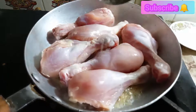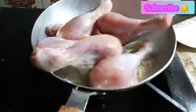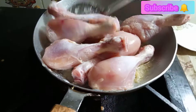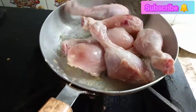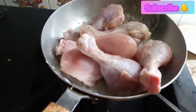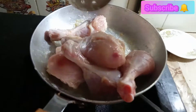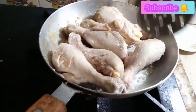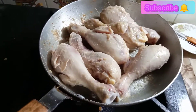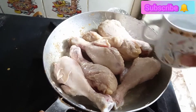We will make the chicken leg rows. First, we will add a little bit of the sauce. The color of the chicken will change. I will add half a cup of water. I will add a little bit of the sauce.